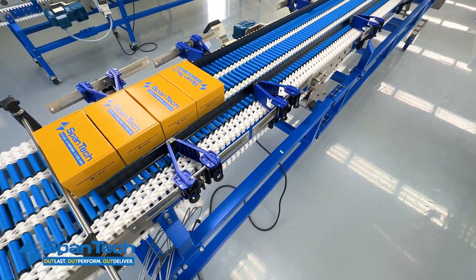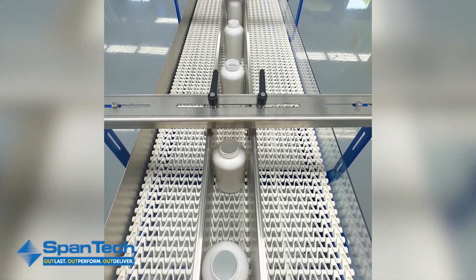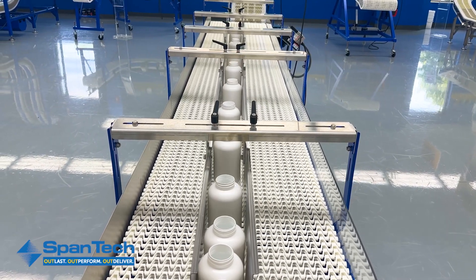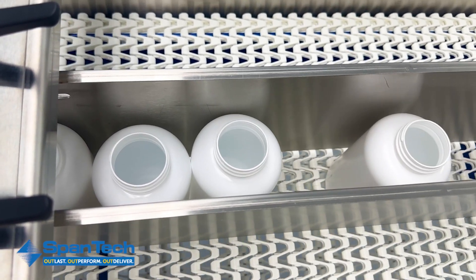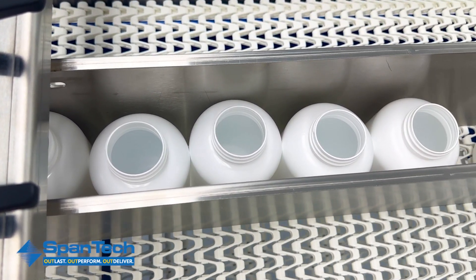As we see here, the system holds items temporarily until they can move to the next phase, managing the flow of items, matching the pace of the production stages, and minimizing bottlenecks. By absorbing production rate fluctuations, the accumulator aids in maintaining a steady supply to downstream processes and improves production line reliability.